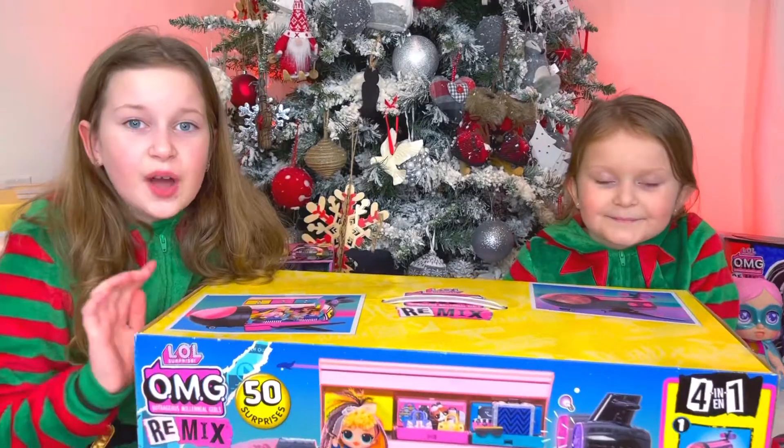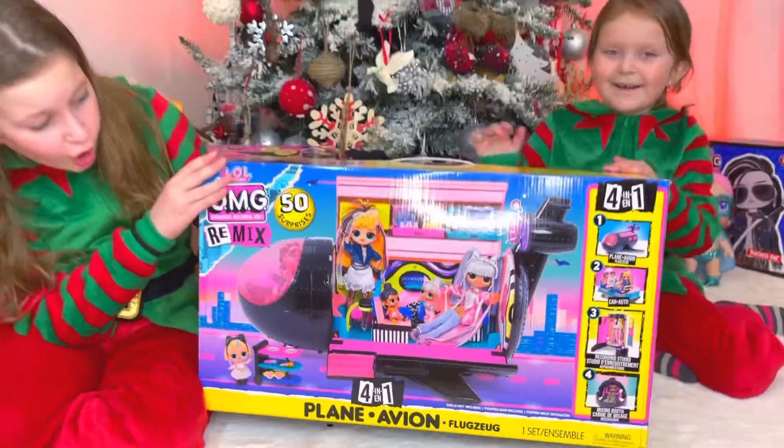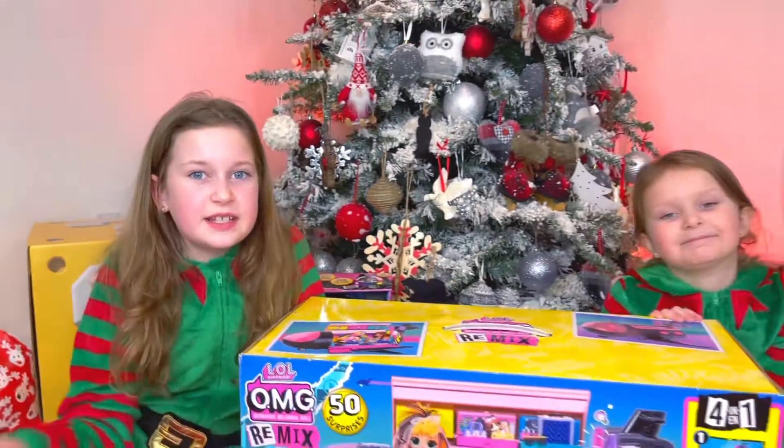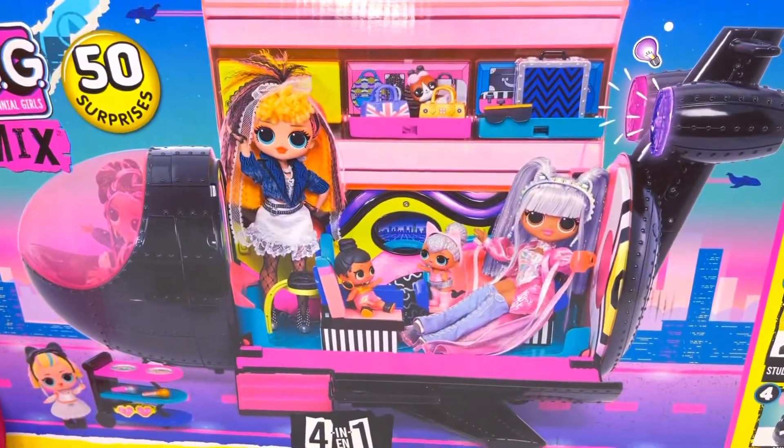Guys, this is the new LOL OMG Remix Airplane — that's so cool! And guys, we'll also open this airplane in a different video, because this is gonna take so long to open and make.